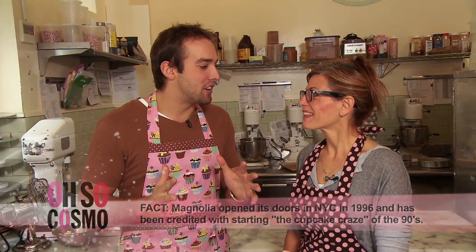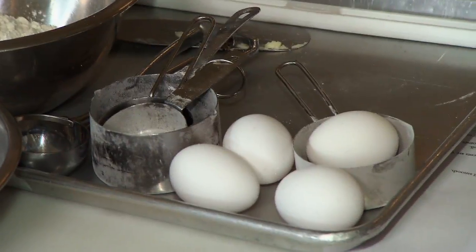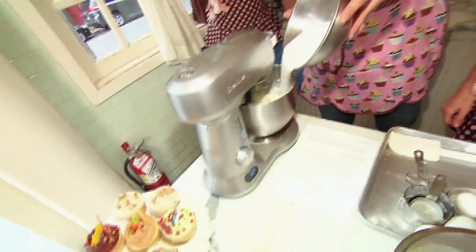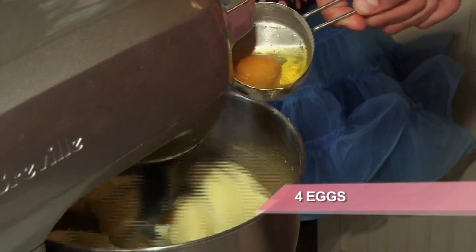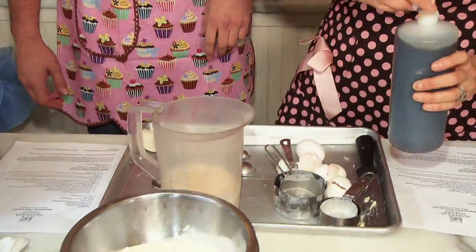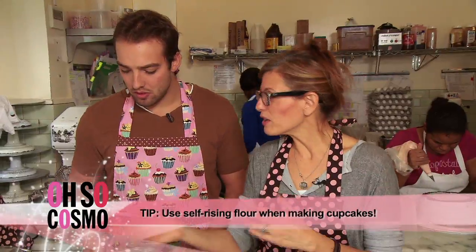Amazing. I'm really excited — you're going to teach me how to make my favorite cupcake, a vanilla cupcake. Super simple ingredients: butter, flour, sugar, eggs. You cream your butter, turn it up fairly high. Now you slowly add the sugar, then add your eggs. Two cups of milk and a teaspoon of vanilla. Then a little flour, then a little milk, then a little flour, then a little milk.